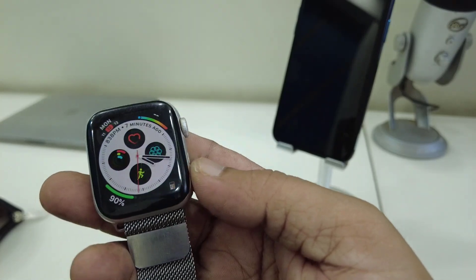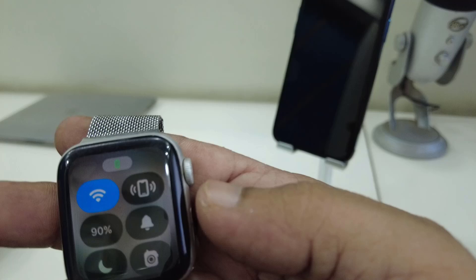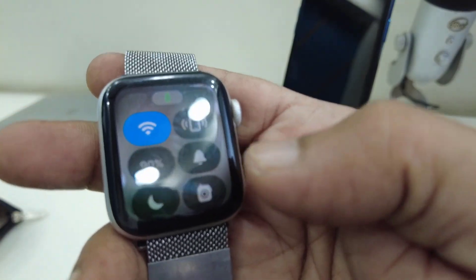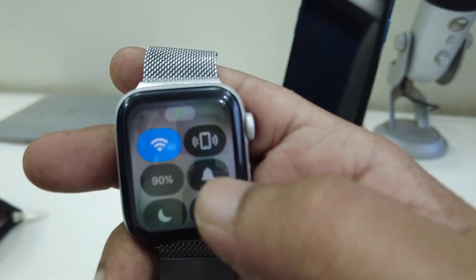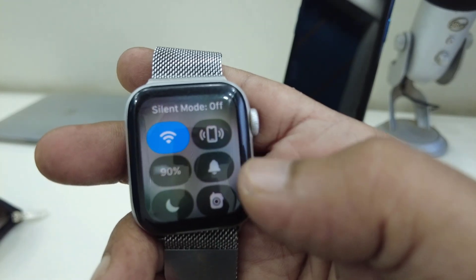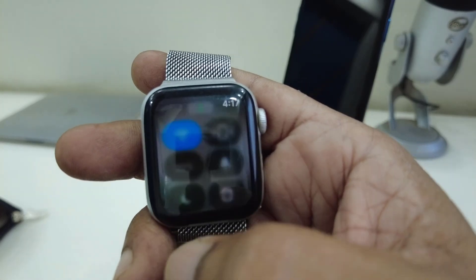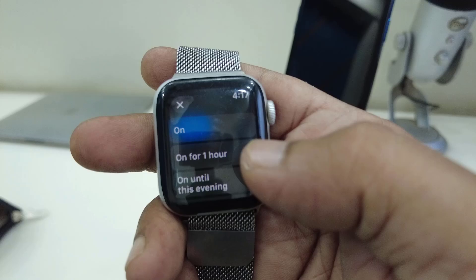First, on your watch go to the Action Center and check whether your watch is on silent mode. If your watch is on silent mode, then turn off silent mode. Also check the Do Not Disturb or Focus mode.